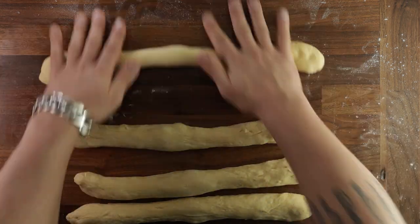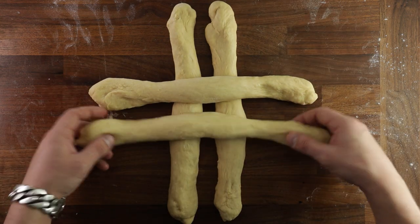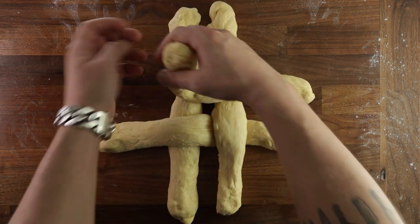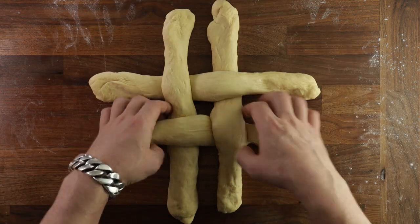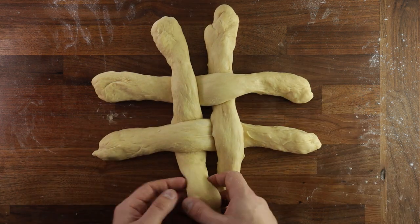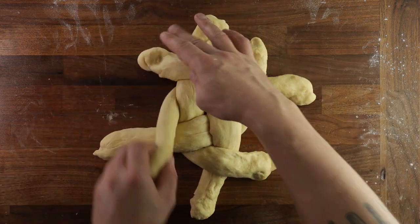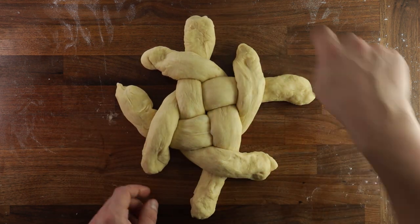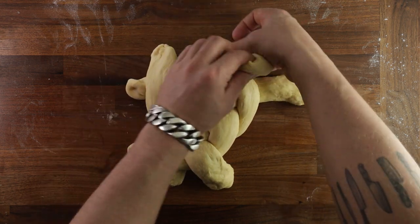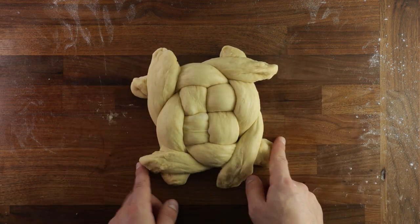Now let's get on to the braiding. Lay two of the strands down vertically and two across horizontally. Take the bottom right-hand horizontal strand and tuck it underneath the vertical one, then repeat with the top left-hand horizontal strand. Take the bottom left-hand vertical strand and place it over its neighbor to the right, then repeat going around in a circle until you've done all four strands. After that, do the same but the opposite way around, and once you've gone all the way around again, tuck all the loose corners underneath to make a nice round loaf. If none of this makes sense, just follow my hands and you'll get there.